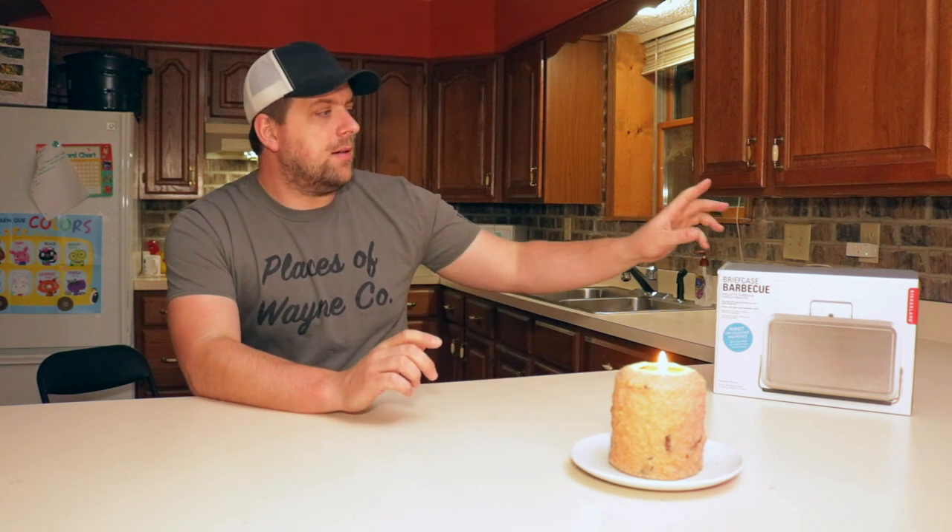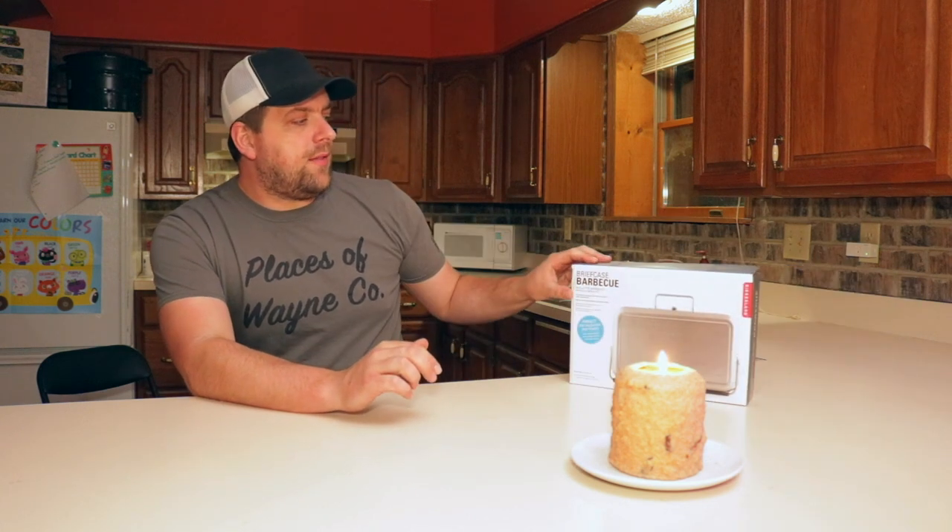Hi, it's Farrah Brad, and on today's video I wanted to show you a really cool product that I came across. I was doing some drone work for my drone company, Places of Wayne County, and I ended up doing this gig in exchange for this item here. It's a briefcase barbecue.